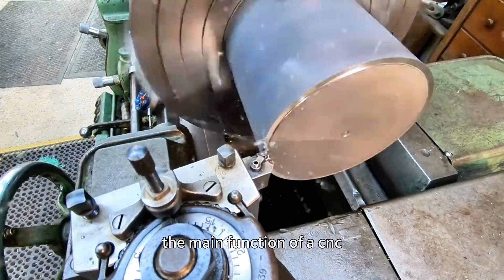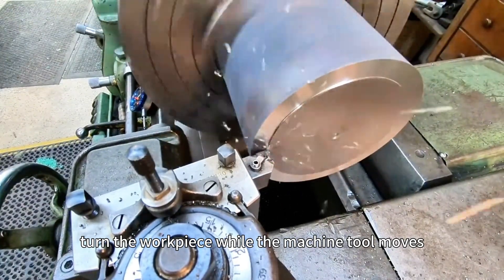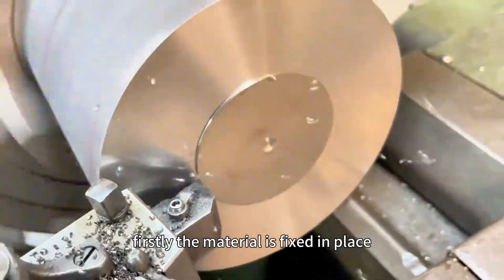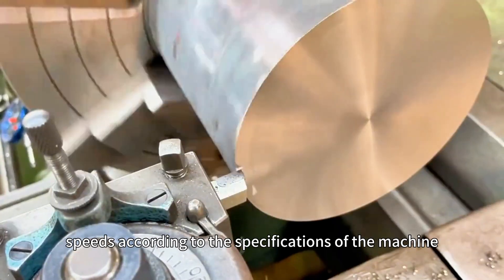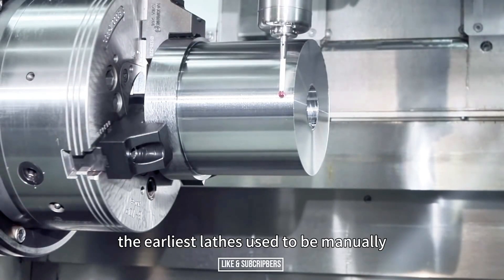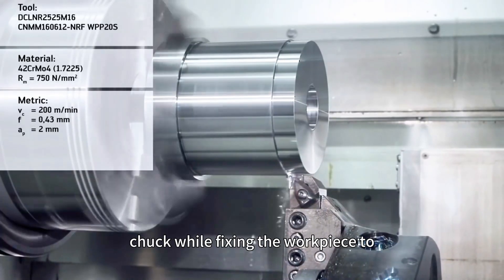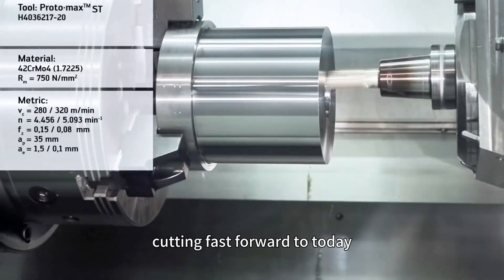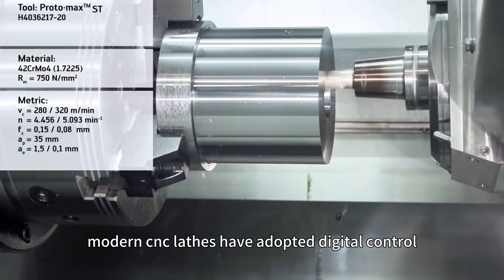The main function of a CNC turning center is to rotate the workpiece while the machine tool moves to remove excess material and form the desired shape. The material is fixed in place by an instrument called a chuck and then rotated at different speeds according to the machine's specifications. The earliest lathes were manually operated through a series of wheels, which moved the chuck while fixing the workpiece to generate the required forward and backward movement for cutting.